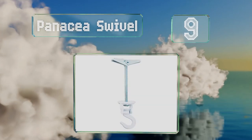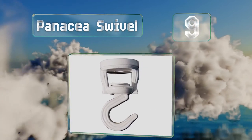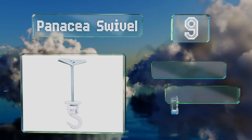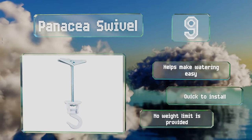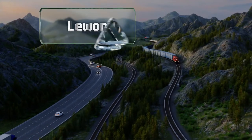At number nine, the Panacea swivel enables you to rotate planters while they're suspended. The robust metal hook has a powder coating and comes with all the tools you need to affix it to a wooden or plaster ceiling. It helps to make watering easy and is quick to install, but no weight limit is provided.